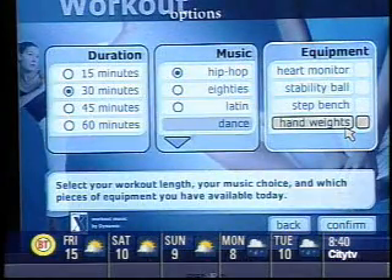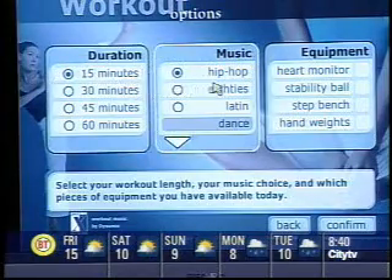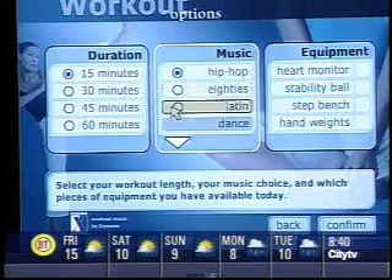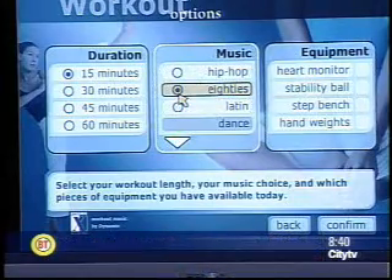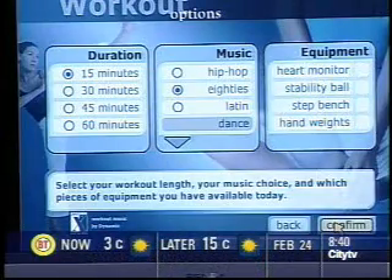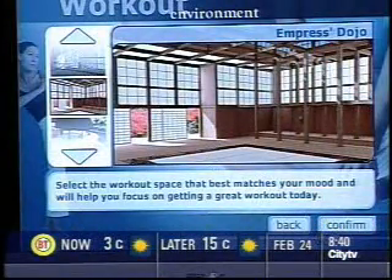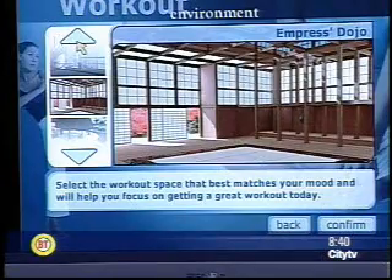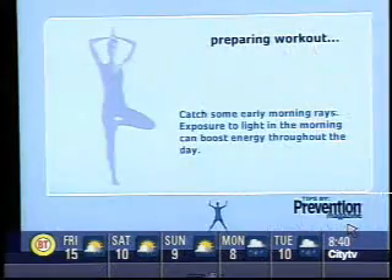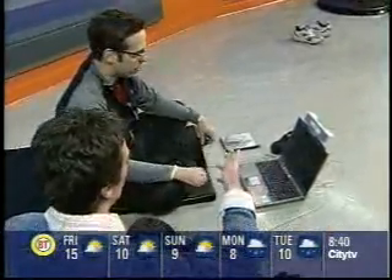Select your workout duration, music preference, and indicate what equipment you have. We'll do it for 15 minutes. You can choose what kind of music you want — some 80s sounds good. Then you can choose your equipment: hand weights, step bench, stability ball, or heart monitor. We don't have any of those, so we won't check them. You can also select your workout environment — the Empress's Dojo or the Urban Oasis. It's worked with Prevention Magazine to give you daily tips as the program loads up.